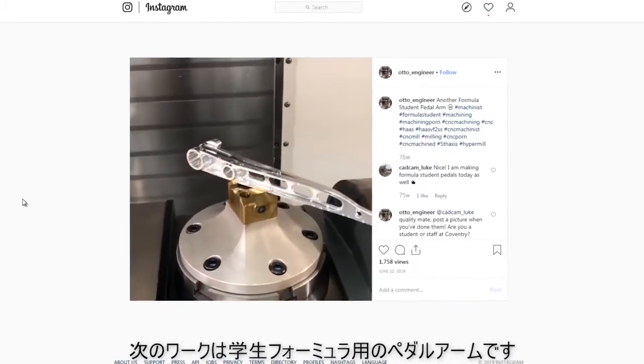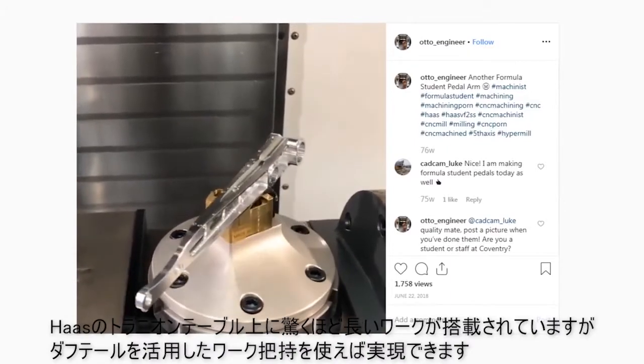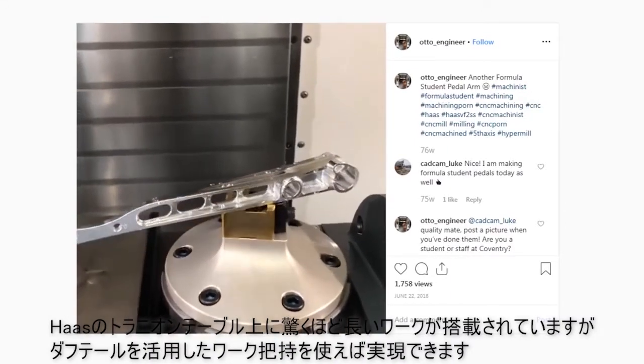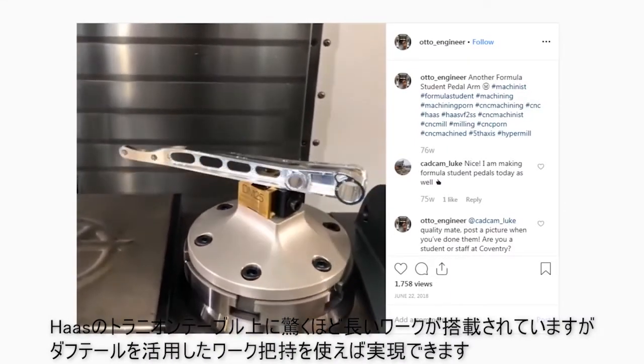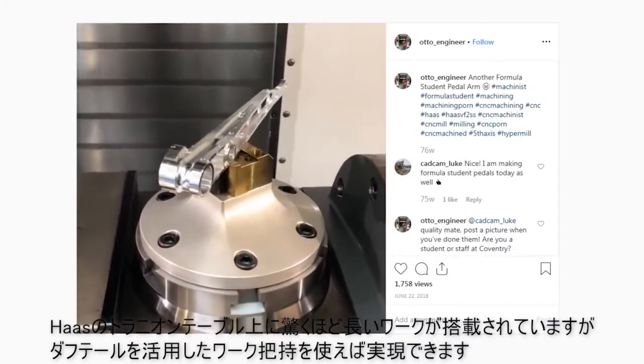Next up from Auto Engineer is a part listed as a formula student pedal arm. It looks like a Haas trunnion with an incredibly long stick out, but this is where dovetail can be really impressive — the size of the part that you can have relative to the workholding.